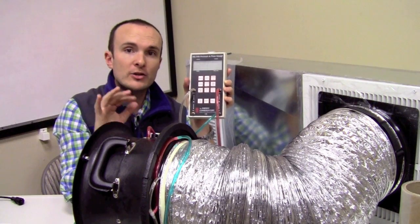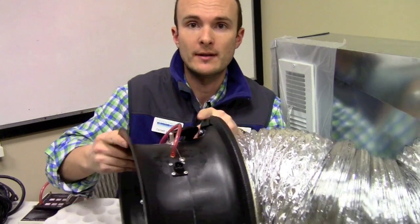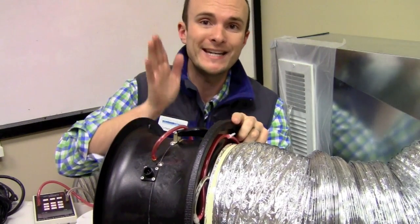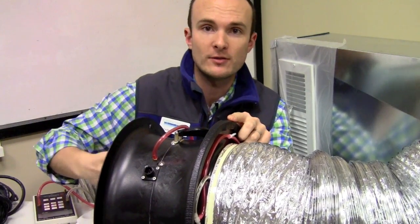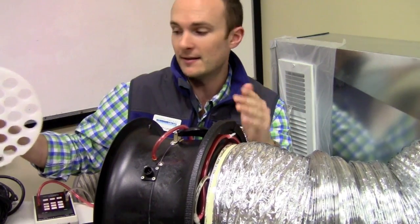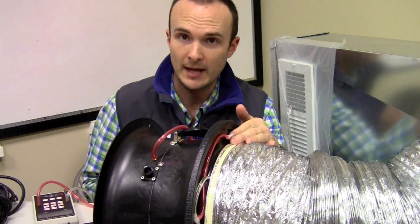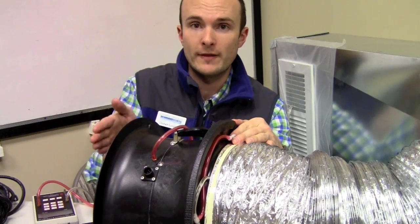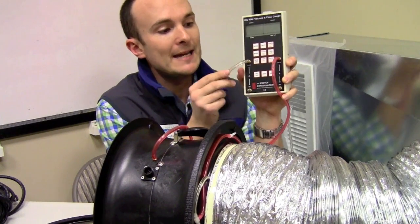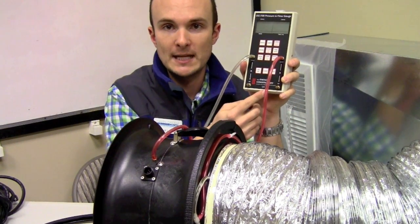So just to review: the two things you have to remember if you're doing a depressurization test are — we have to use the flow straightener inside the snorkel, and we have to use this tap on the outside of the flange to connect to the reference side of the flow. Those are the two things. Now let's flip this around and do a pressurization test quickly. We've flipped the fan around so that we're blowing into the duct system. You can see that the motor side of the fan is on the outside. We don't need the flow straightener because the air is moving straight into the fan from here, and we've also disconnected that hose from the manometer. We're only now measuring the pressure in the ducts with reference to the room where we're standing, and the flow in the fan with the pre-fan side open to the room.